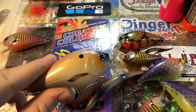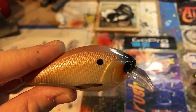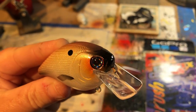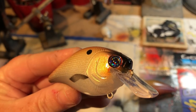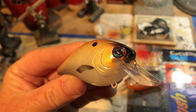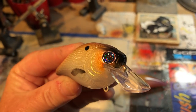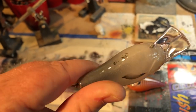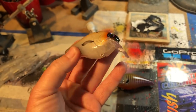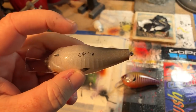This is a winter shad. Some blue eyes - sort of - but there's silver in there as well. The reflective prism in there kind of makes it look blue but it's actually silver. It sure does look blue though, doesn't it? A little bit of smoke gray on the bottom.